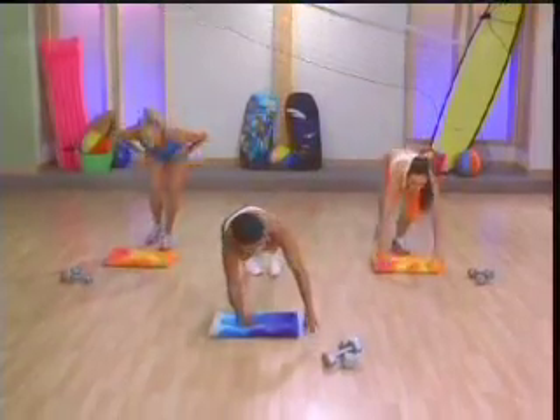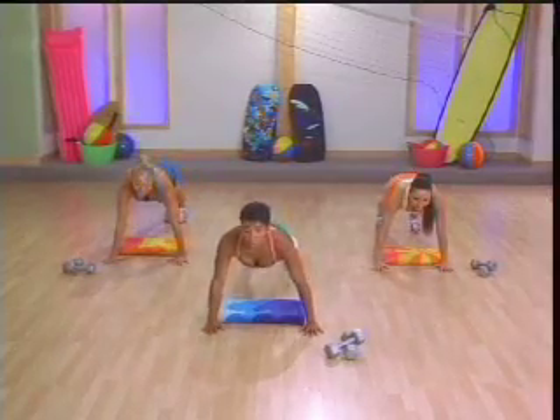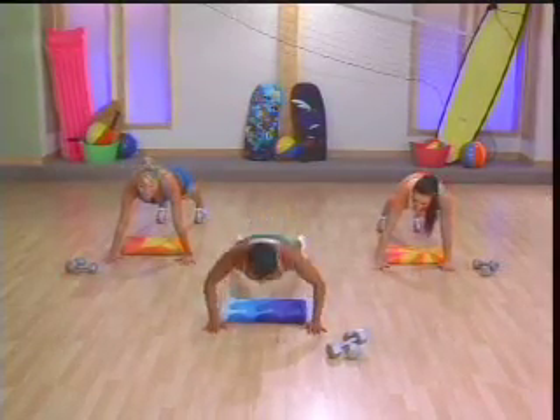We're going to start with some push-ups. So take it down to the ground. I want those arms nice and wide. And we're going to go from a push-up to a plank. Nice and slow. Here we go.